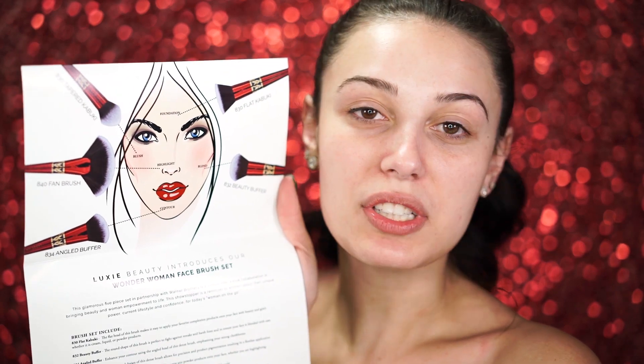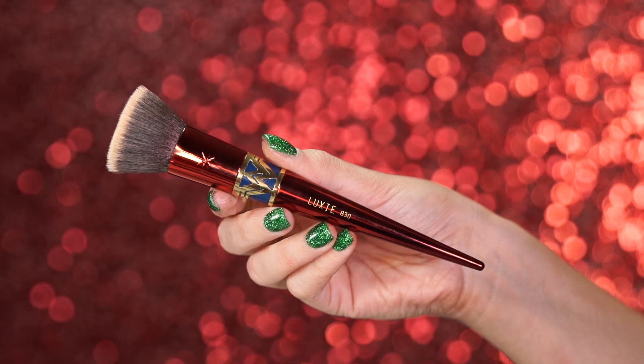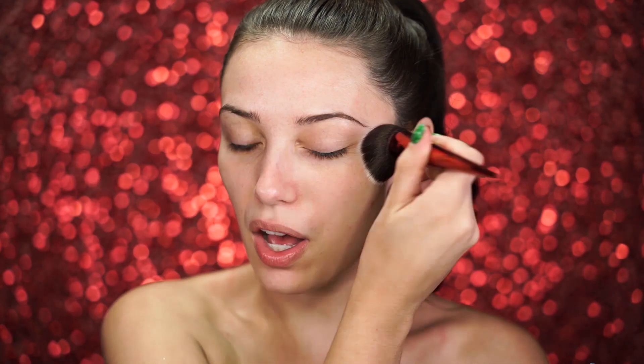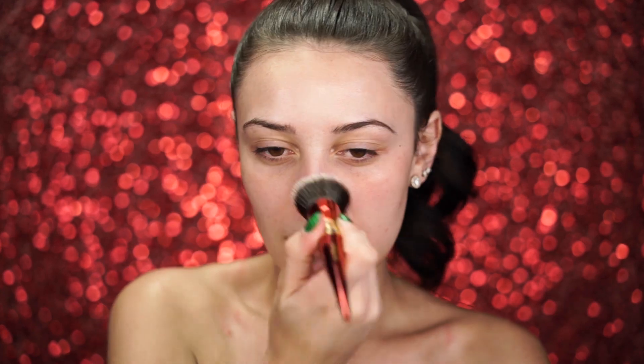For primer today, I'm going to go in with the Too Faced Hangover Primer. This is a forever fave for me. I'm going to be using this on the Flat Kabuki brush. When you get this set, there's a pamphlet inside that tells you every brush name and what you can use it for, which is really helpful. These brushes are just so pretty you don't even want to use them. It feels really soft — very soft on the face — and I love brushes that just glide makeup on without scratching.